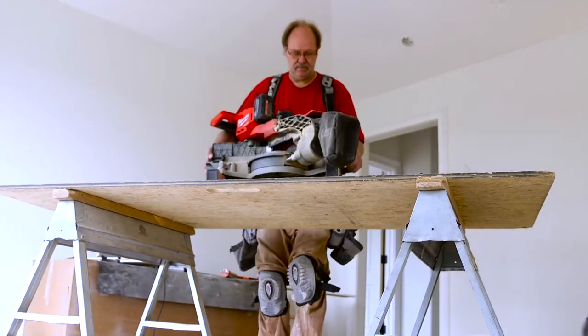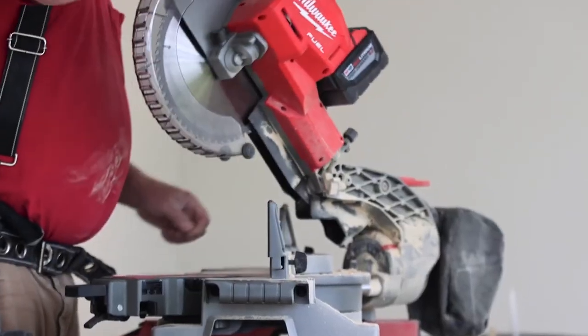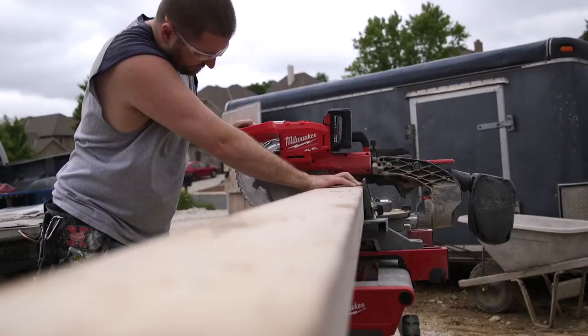Lightweight, convenient, easily carried. There's less setup time. You're not dragging cords around on job sites. The Fuel mitre saw is definitely a replacement for a corded saw.